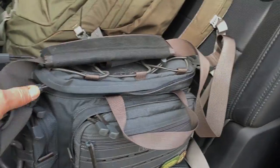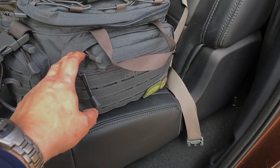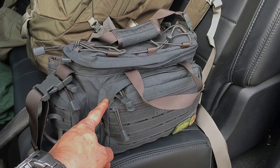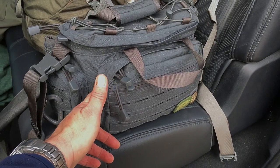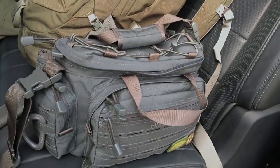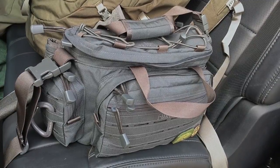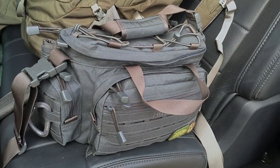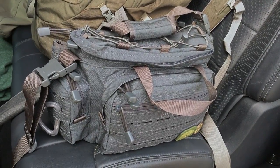They offer lots of color combinations: OD green, Ranger green, shadow gray, cryptic highlander, mandrake, MultiCam, black, a snow camo, and even a Polish military camo. The company is Polish, by the way. Check them out — Direct Action is a great company with great products. I'm very impressed with this bag and it's going to serve me well as I travel and shoot video and photography.